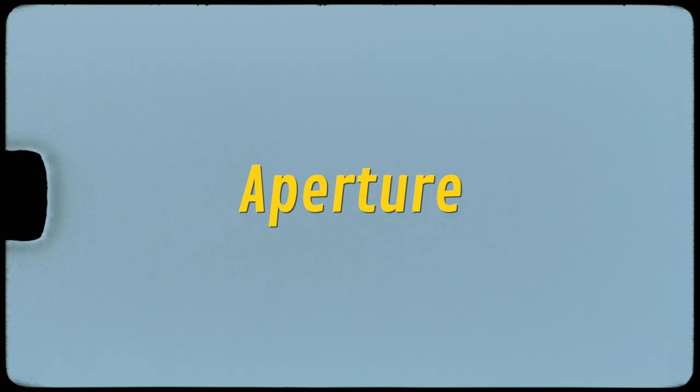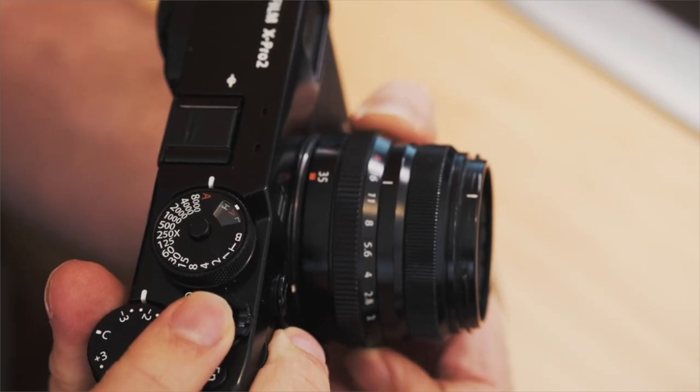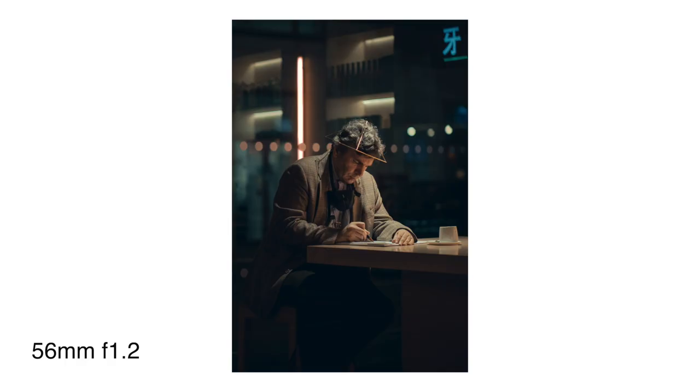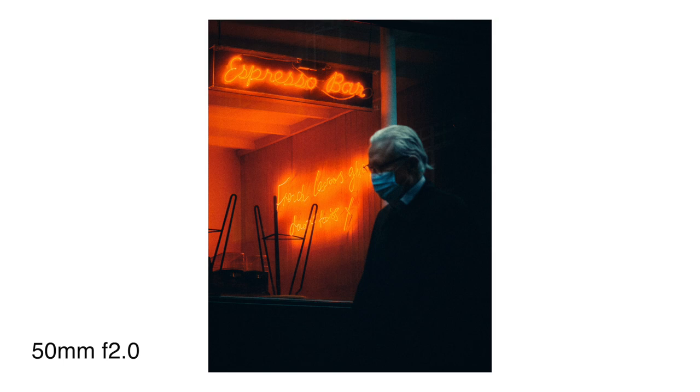Finally, for aperture, I simply go for the fastest the lens allows. If I'm using a 35mm f/2, I shoot at f/2. If it's a 35mm f/1.4, I shoot at f/1.4. That's simply because I want the lens to let in as much light as possible when shooting at night.